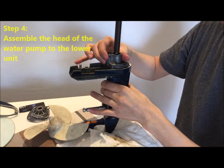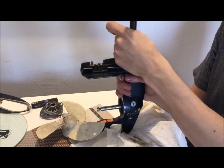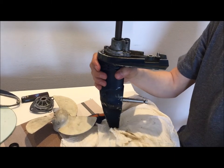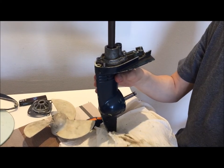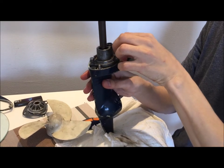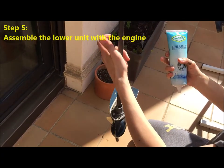The next step is to screw the head of the water pump inside the lower unit. Apply it with the metal seal here, and then simply put the two screws — one here and the other one here — and tighten them.